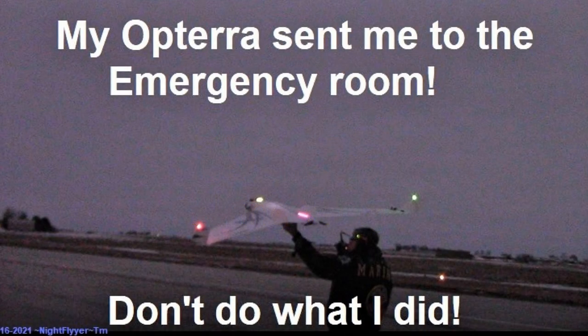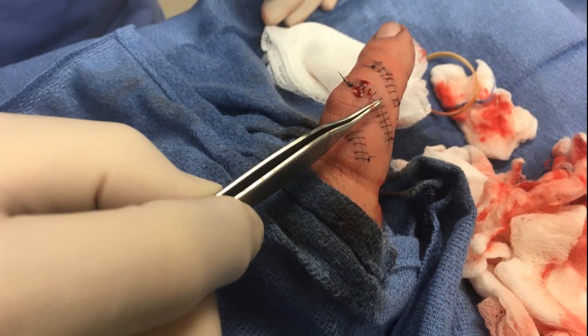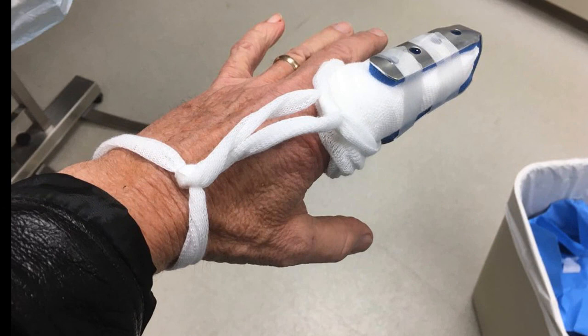Hello folks. As you may have seen in my previous Opterra 7-foot wingspan flying wing videos, I had pretty good hand launches until that very last time when I launched and that 10-inch prop cut my finger and tendons requiring an ER visit for x-rays, a tetanus shot, 27 stitches, and two repaired tendons.